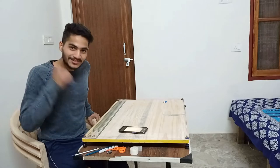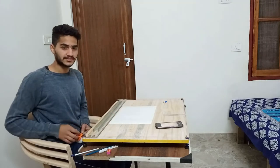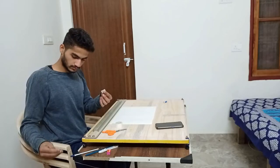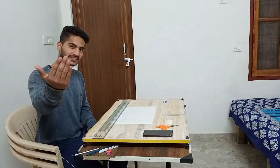I don't have much energy, but let me show you how to do it. This A3 size sheet on the fixed drafting table — we will clip it and tape it from all 4 sides.